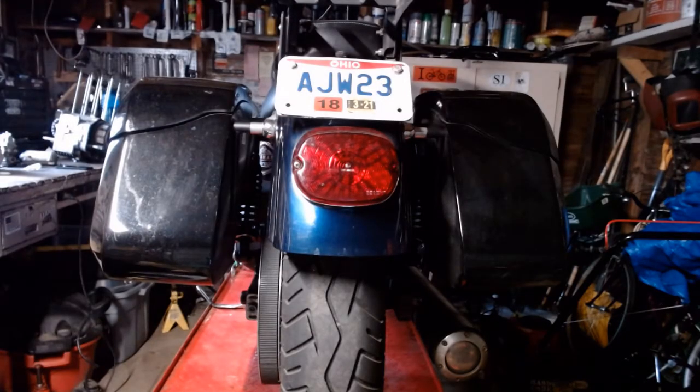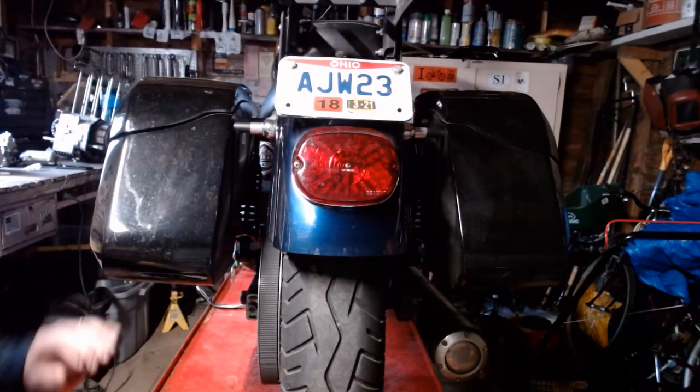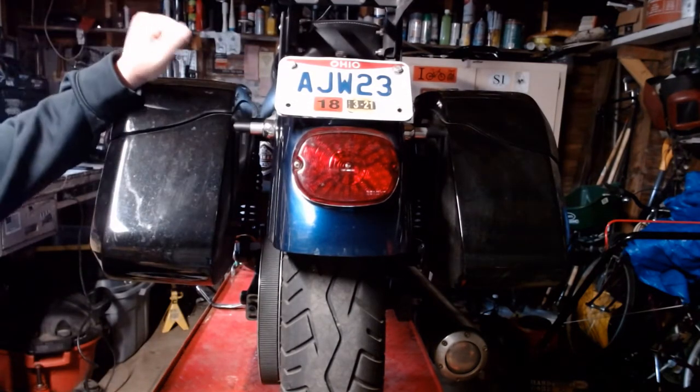How you doing? Steve Noble, Noble Moto. What we're going to do today is we're going to do a little review on some LED brake lights with integrated turn signals for Harleys.